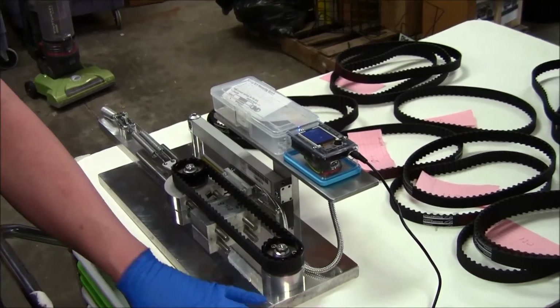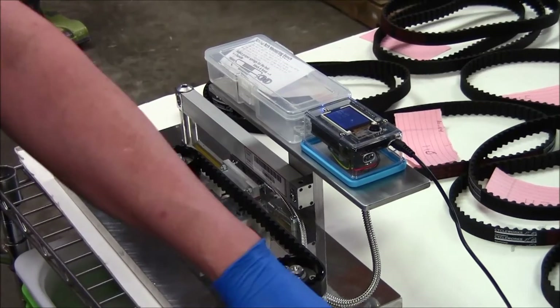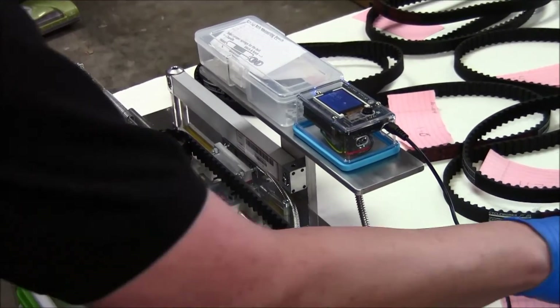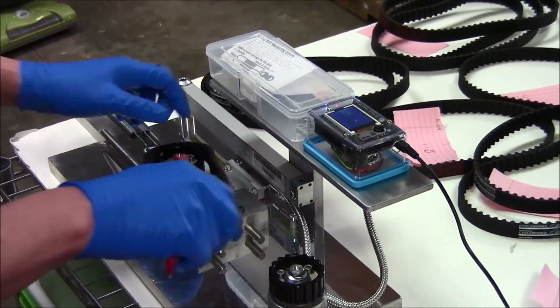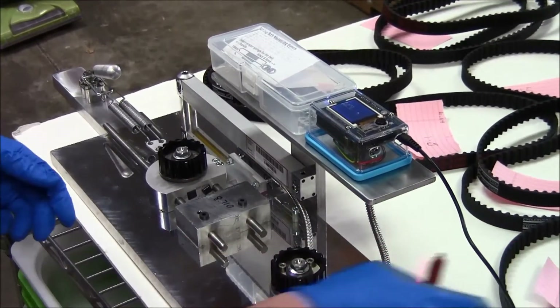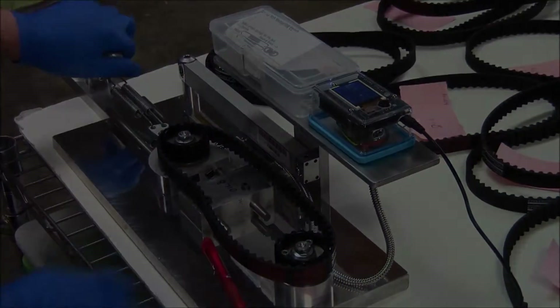This belt's a little bit longer — 121. Make a new pile. And a few more belts to go and this batch will be done.